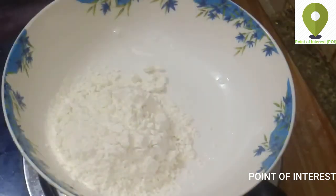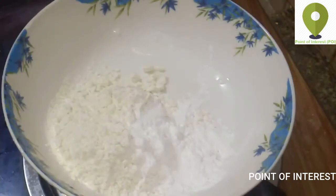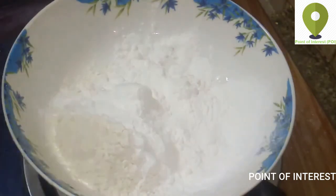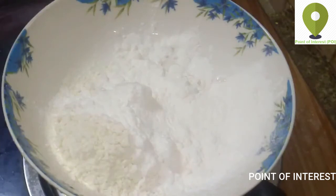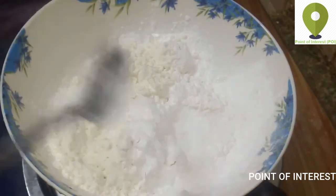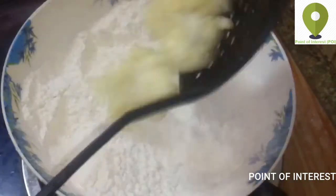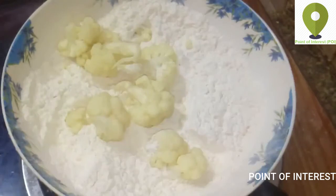We add 6 tablespoons of corn flour, 6 tablespoons medium, and 6 tablespoons corn flour. We add 3 teaspoons of oil and 1 teaspoon of water.